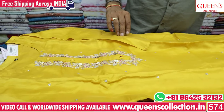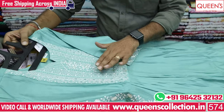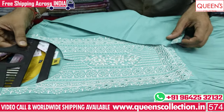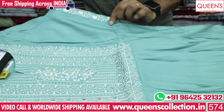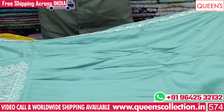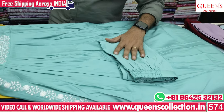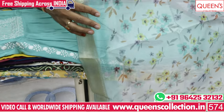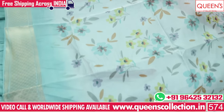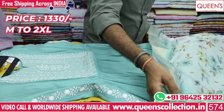Don't miss the collection — we have a lot of collections. If you want to choose a Naira cut model, there are many fast-moving varieties and lots of models. There are nice embroidery patterns, frills, and Naira cut models. Embroidery continues on both sides. The price range is 1330, exclusive variety.